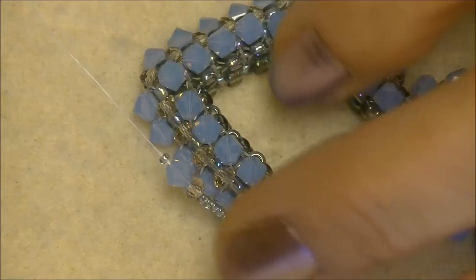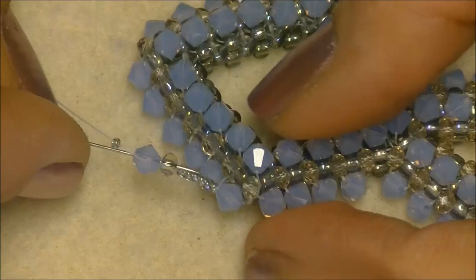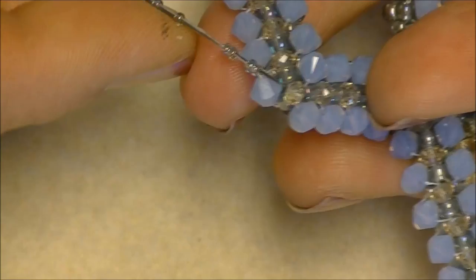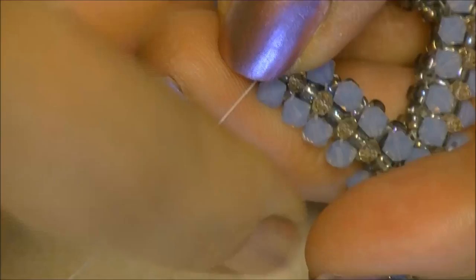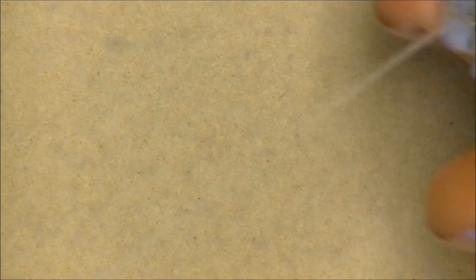We're going to come back up through all the beads — go around the 15/0 seed bead at the bottom, don't pick it back up, but pick up all the rest. Make sure to pass through each and every bead, don't let your needle slip past one. Come back up through all of the beads except that bottom 15/0. Just hold your finger on the top and pull all your beads very gently so you're not scraping your thread. Pull them tight up against the crystal. Then slide down into the next crystal — just bring your thread behind and slide down.